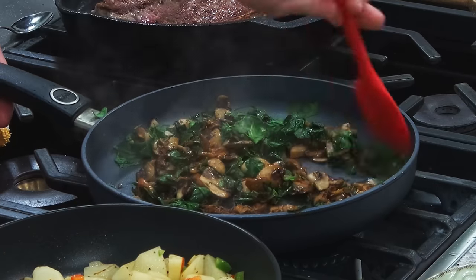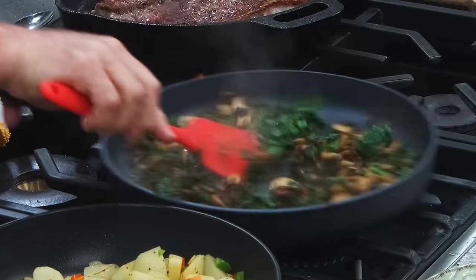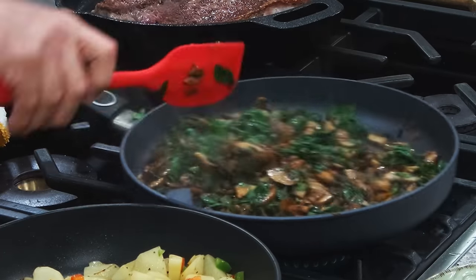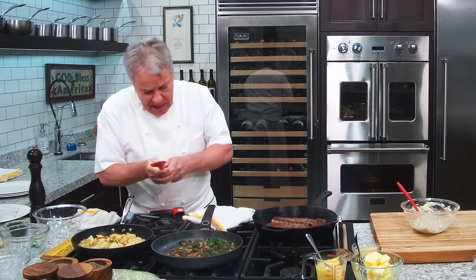Cooking that spinach a little bit. That's going to be a nice little side order. We're going to put a little garlic at the last minute. Potatoes are doing quite well — they're starting to get a little caramelization.